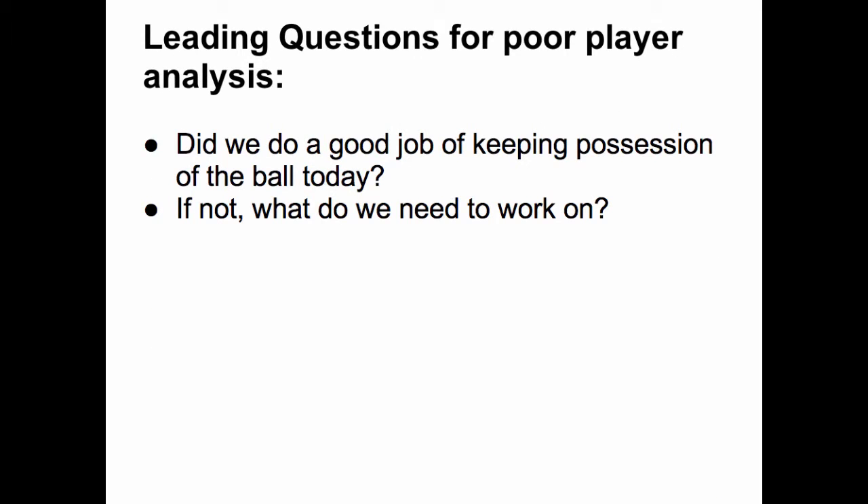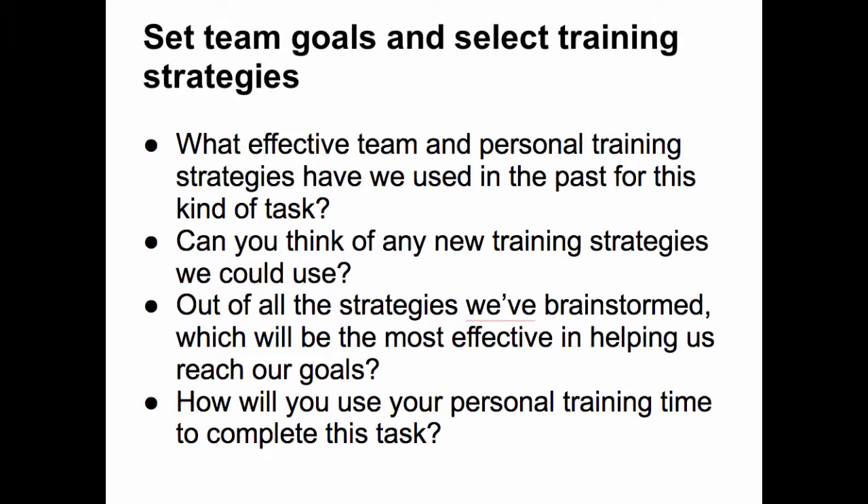With a poor analysis, you can first highlight any parts of their analysis that are correct and then ask leading questions to lead them in the direction of the real reasons for the turnovers. A question like: Did we do a good job of keeping possession of the ball today? If not, what do we need to work on? Once there is a team consensus, then as a team, set team goals and select training strategies to meet those goals.